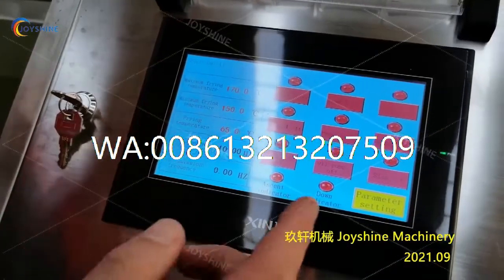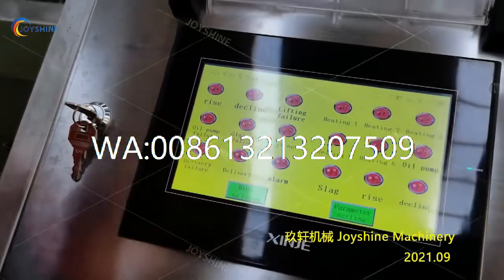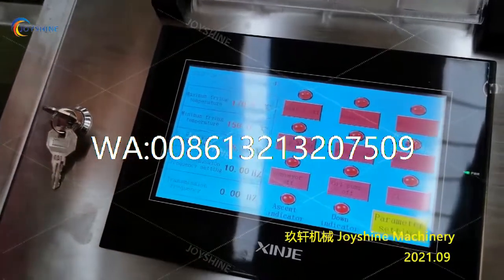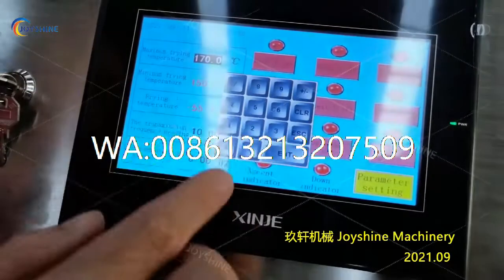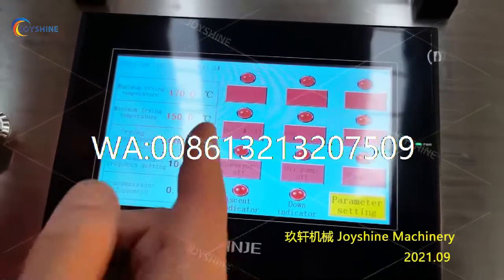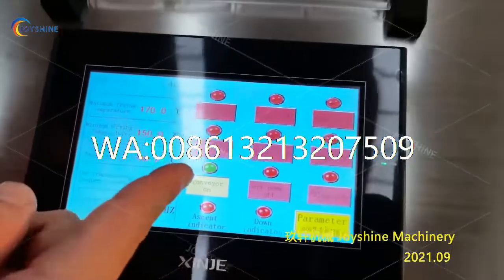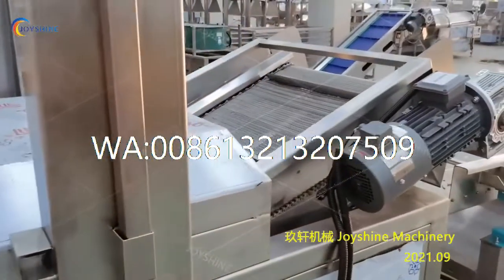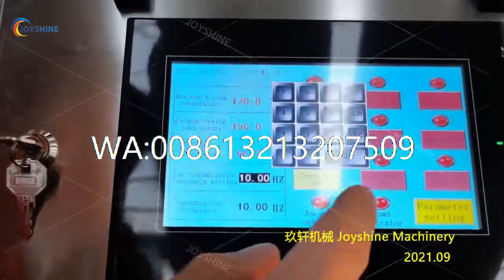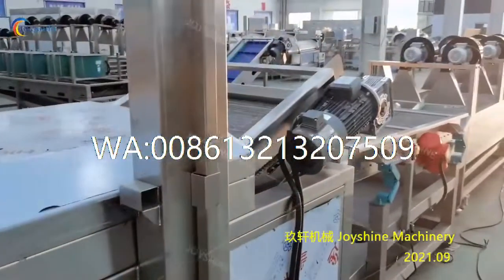This is the home page and we can set up all the parameters here. We can monitor the operation of the machine on this screen. Touch this button to go back to the home page. We can also set up the temperature here. In this part you can control all the functions — the red button means close. For example, you can restart the conveyor by pressing this button. We can also adjust the operation speed here.